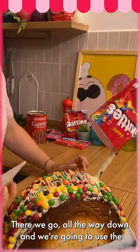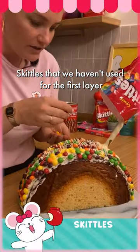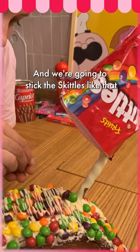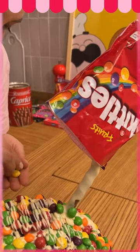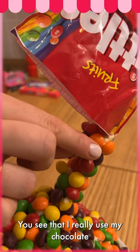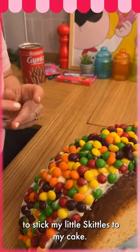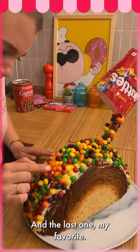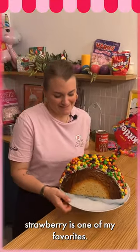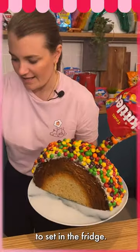Here we go, all the way down. We're gonna use the skittles from the first layer of our cake and stick them on like that, up to the top of the straw. I really use my chocolate to stick my little skittles to my cake. And the last one — my favorite — I don't know what yours is, but strawberry is one of my favorites.